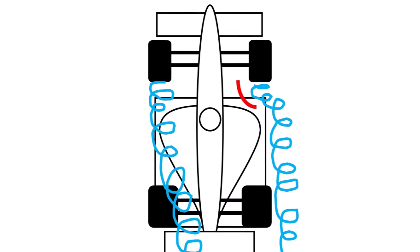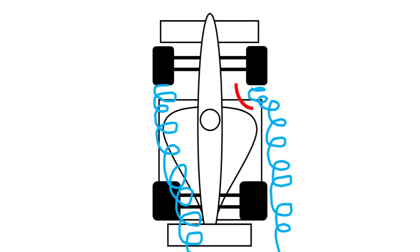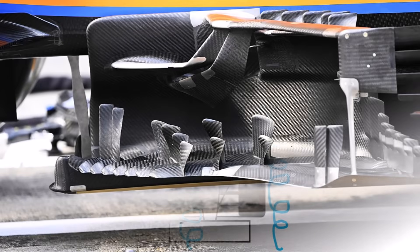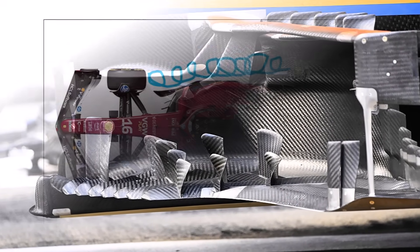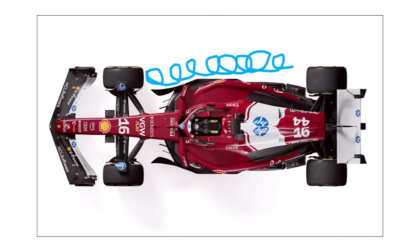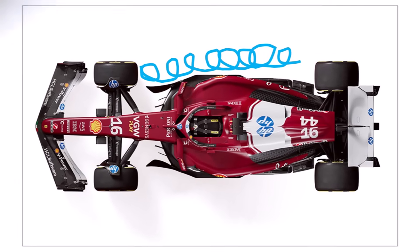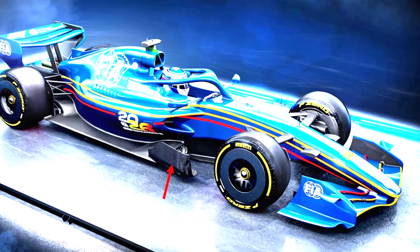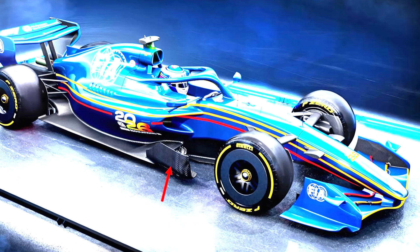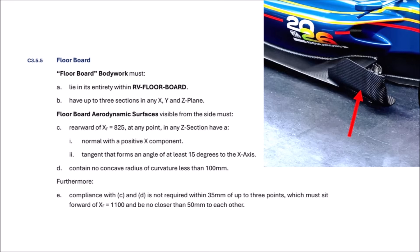As we discussed in my other videos, F1 teams try to push the front rear wake away from downforce-producing parts. In the past they could do this with the barge boards, which were not allowed anymore since 2022. Instead, teams used the outer floor strake and wide side pods to keep the wake outboard. For the 2026 car, the regulators even want an in-washing device behind the front wheels, which is called the floorboard. It is defined by article C355.